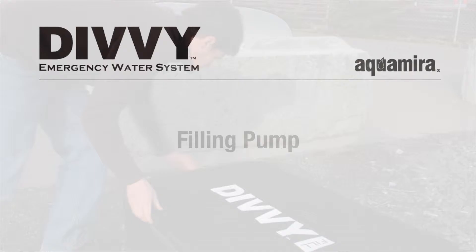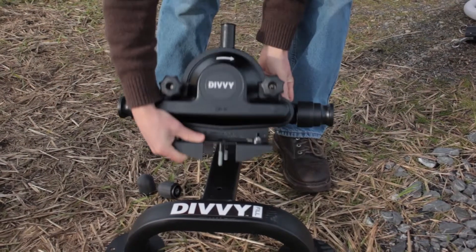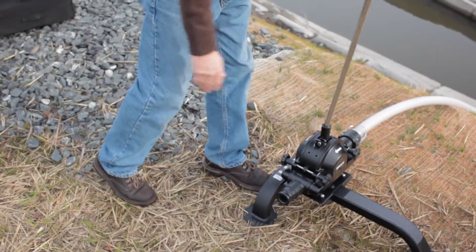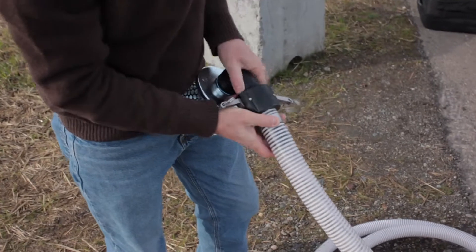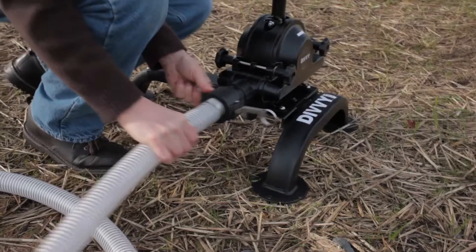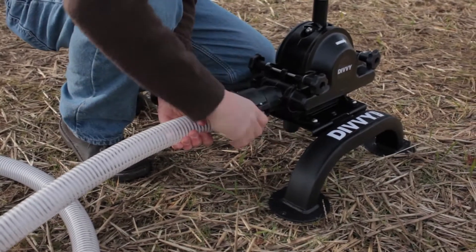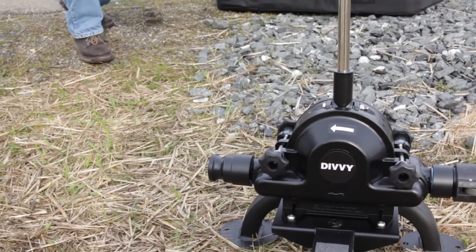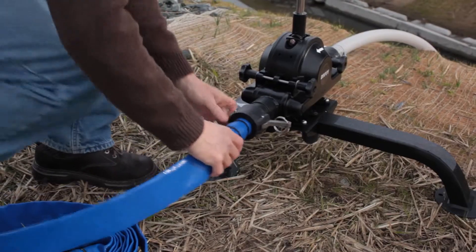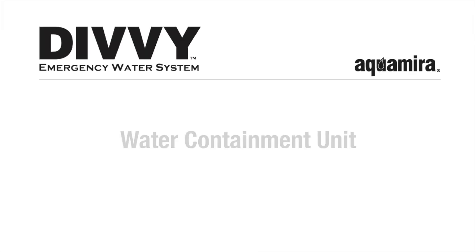Let's start with the filling pump. Remove the filling pump from its bag and hand tighten the threaded knobs to the steel pump stand. Slip the pump handle into the top of the pump. Attach the rigid suction hose to the strainer and fully submerge the strainer in your water source. Attach the other end of the rigid suction hose to the inlet side of the filling pump — note the arrows on the filling pump that show the direction of flow. Attach the lay-flat fill hose to the outlet of the filling pump, and we're ready to start assembling the water containment unit.